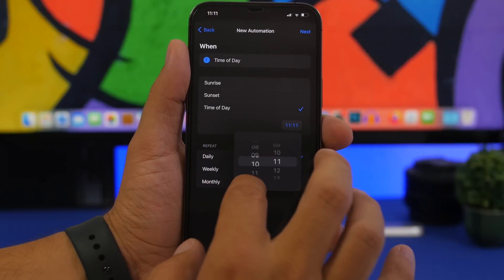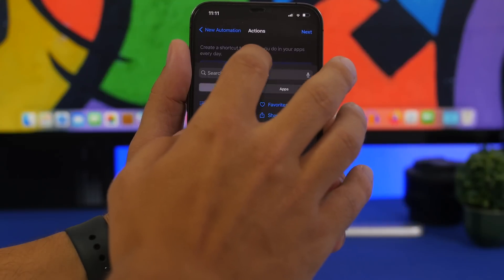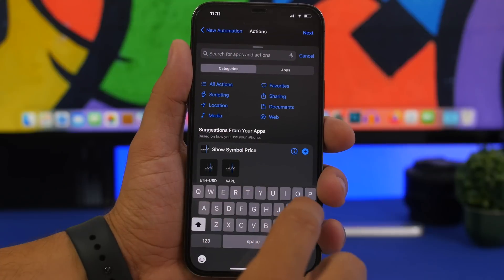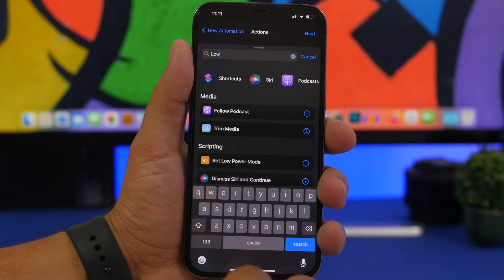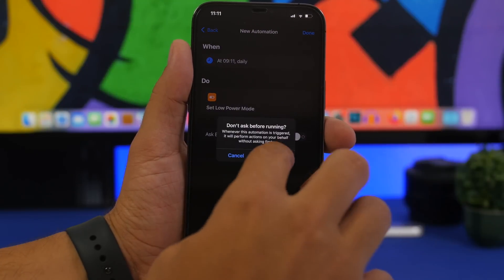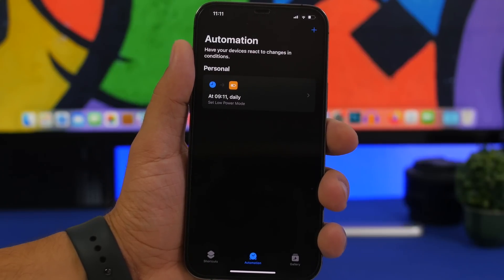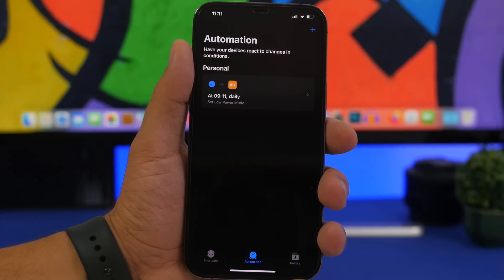Tap right here, choose the time — set it at 9. Tap next, then search for low power mode. Set low power mode to on, tap next. Disable the 'ask' prompt and you're good to go. Every day when you go to work, low power mode turns on automatically, saving a ton of battery on your device.